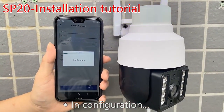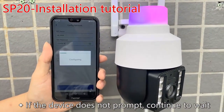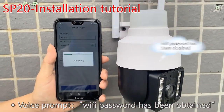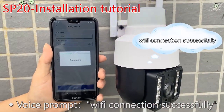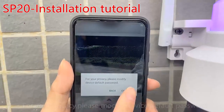In configuration. If the device does not prompt, continue to wait. Wi-Fi password has been obtained. Connecting... Wi-Fi connection successful.